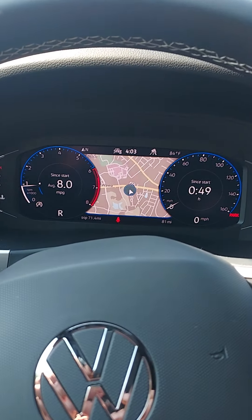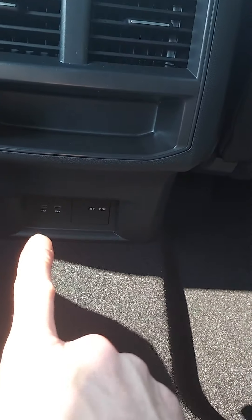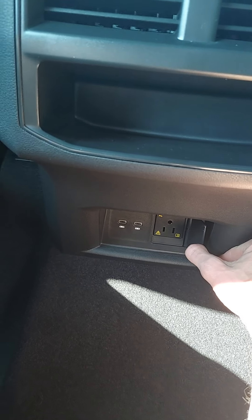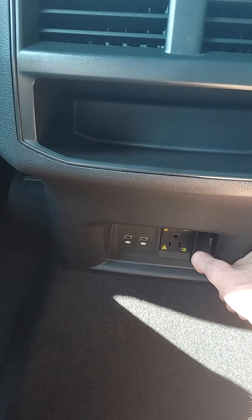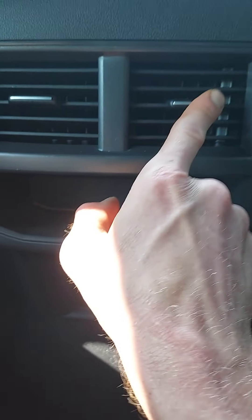In the back, you get two USB-C ports and also one of those regular power plug-ins. You can even plug in an extension cable to hook up an amp or anything else you want to use — really whatever you have.